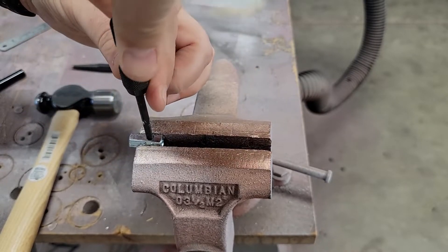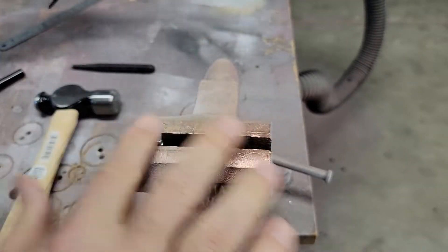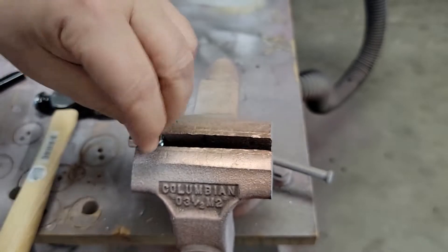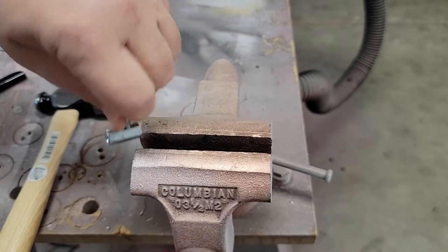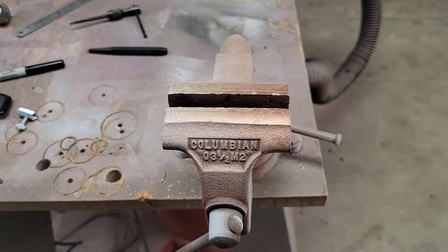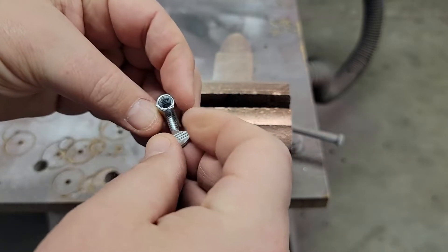Looks like we're through. Now I'll take our thumb screw — you can see it goes all the way inside there. We'll back that out and do a quick test. Now that we have our thumb screw and coupler nut rod holder all done, let's give it a test.